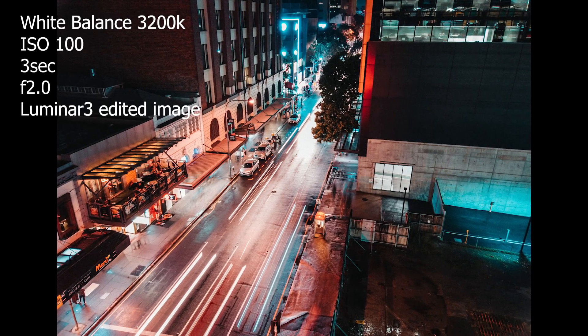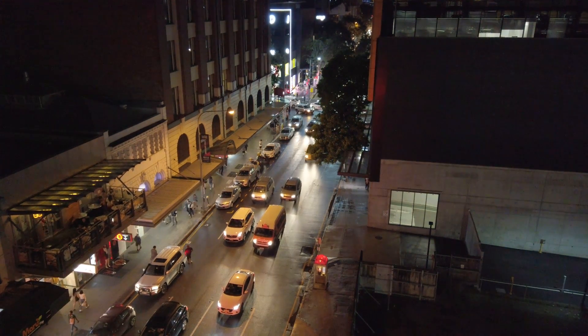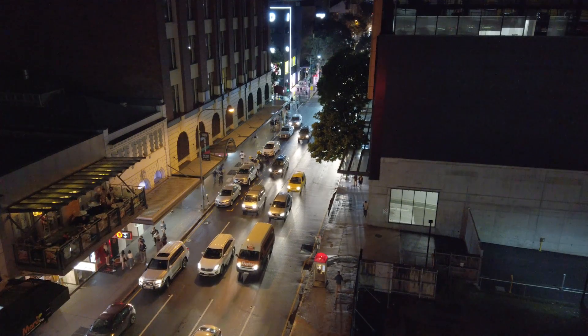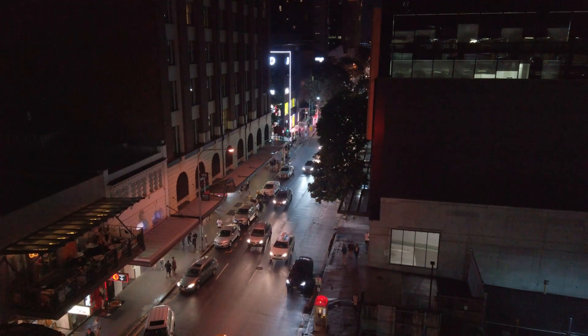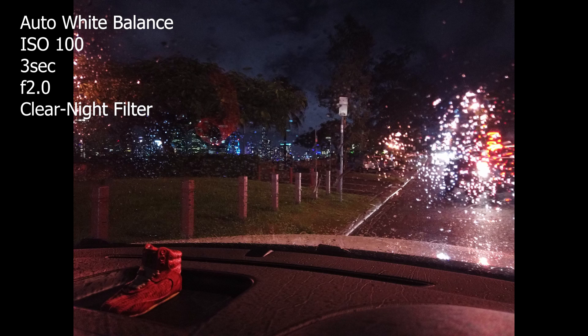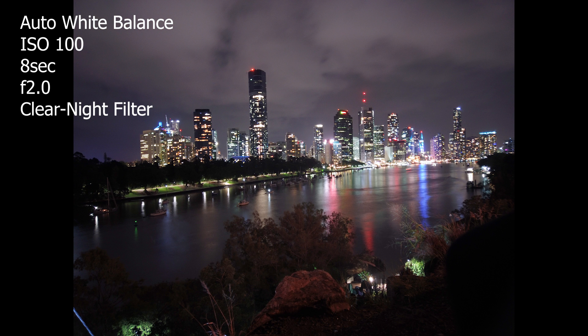This is an edited image done in Luminar 3 with the Kelvin at 3200. Here's a little video clip — first with the filter off and then with the filter on. You can see the color difference completely; it does make things a little bit clearer at night with less light pollution. Here are a couple of photos with auto white balance, filter off and filter on — a 7-second shutter with the filter off and an 8-second shutter with the filter on.